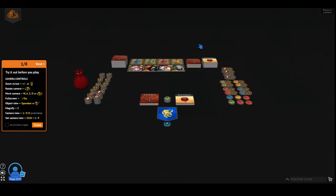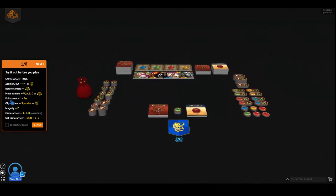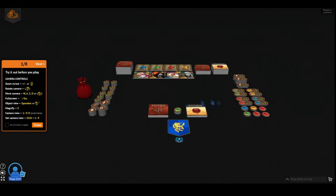Rotating the camera is the right click button. And moving the camera is the left click or the WASD keys. Full screen — I'm not going for full screen right now. Space bar, either a double click or space bar — it zooms up into this thing for you.